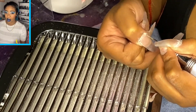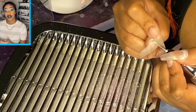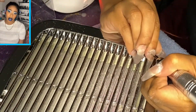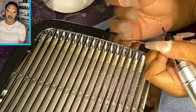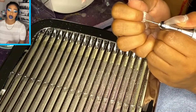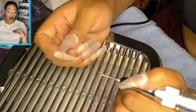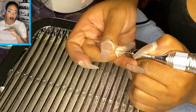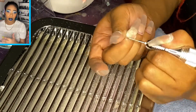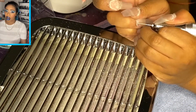I would recommend that if you're trying to learn how to work with acrylics — or nails in general — film yourself. Not necessarily to post on YouTube, but so you can see your mistakes. I noticed in this video I'm using the nail bit at almost a 90-degree angle, which is a no-no. You want to use your nail bit parallel to your nail no matter what — not adjacent to it.